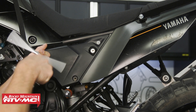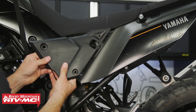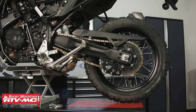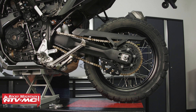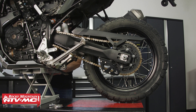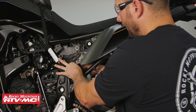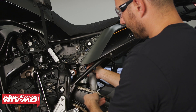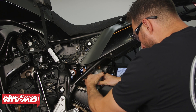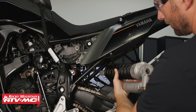Next we're going to remove the side cover on the other side. Then we'll use a 6 millimeter allen to remove the passenger foot peg. After that you can use your jack to gain some clearance — that's going to allow you to remove that upper shock mounting bolt and pull the shock out from the left side of the bike. I'm going to press the upper shock mounting bolt out with my finger, which is going to allow me to rock the shock back and out. Just turn it like that and it comes right out.